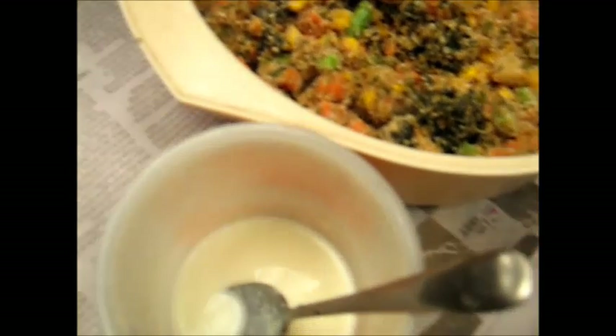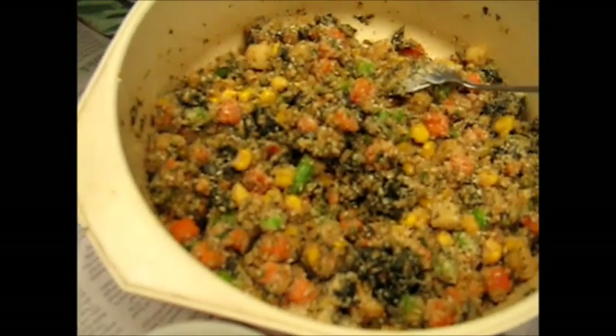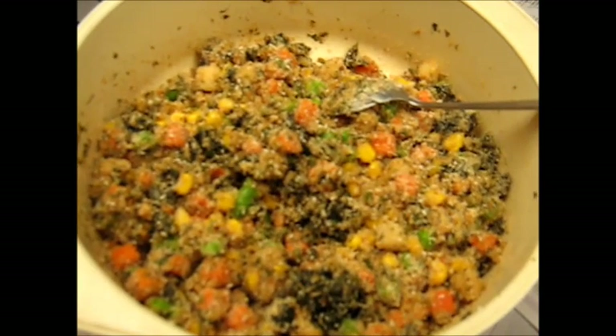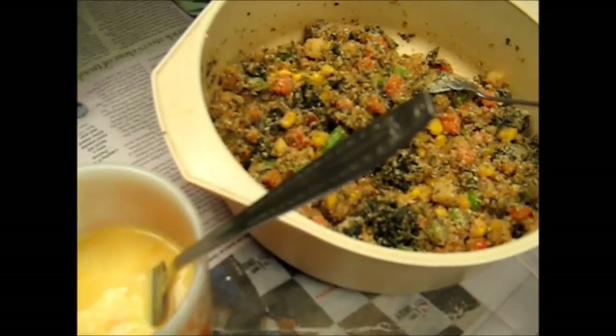The mixture's well stirred now. I've got a little bit of milk in the bottom of a cup, and I'm going to beat two eggs into that. Then I'm going to mix the beaten eggs into the mixture. I'm using two eggs here, but if you wanted, you could use three. I'm going to stir that into the mixture well, and then bake it in the microwave on high.